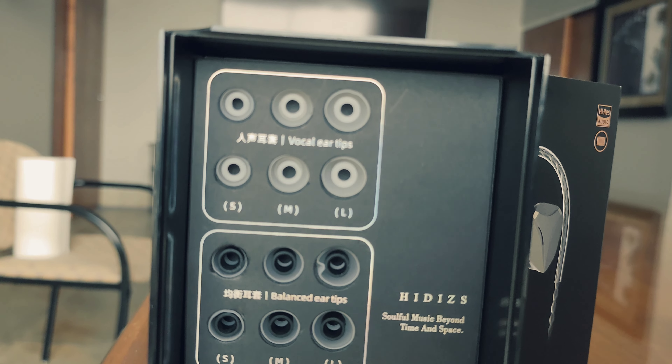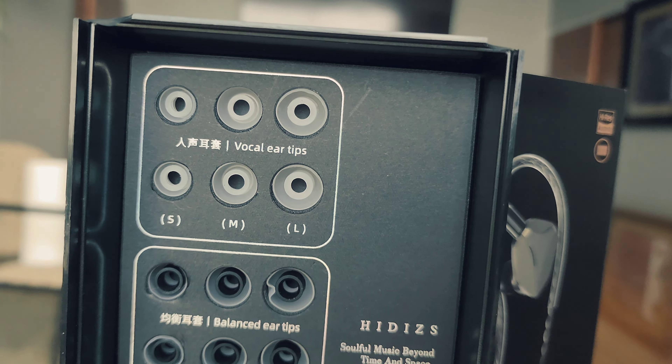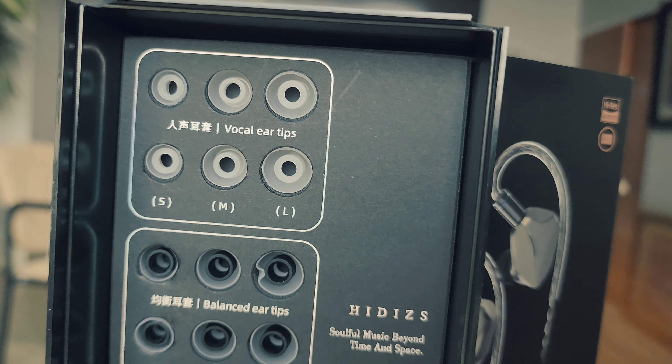There are vocal ear tips, balanced ear tips, and bass ear tips. These are shaped differently to give you a different sound characteristic, so depending on how you like your music or what kind you listen to, one of these options will be best for you. I'm probably going to go with the balanced ear tips, but I'll try all three for review purposes. The earphones are also detachable from their cords, which is pretty cool.